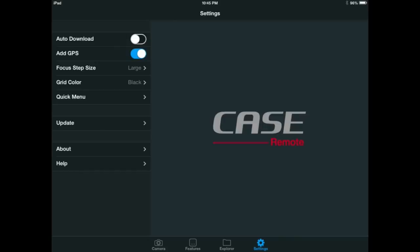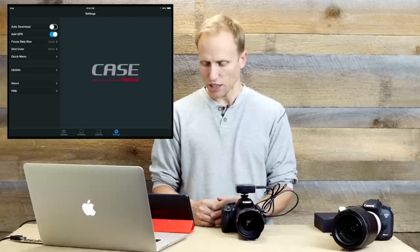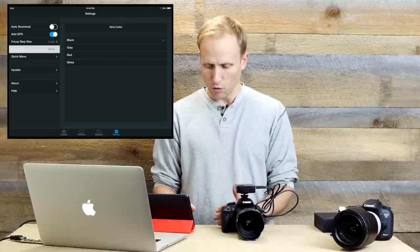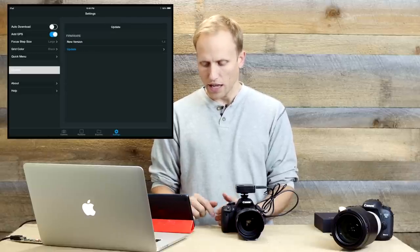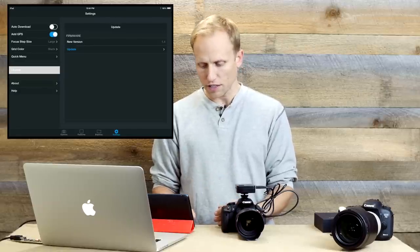The last section I want to show you is Settings. You have auto download — so every time it takes a picture it can automatically send that to your device. You also have the option of adding GPS location; your device needs to have GPS and it needs to be on, but it will write that location data into the file as the picture comes over, geo-tagging your images. You have adjustments to focus step size, grid color options — black, gray, red, or white — and you can customize what appears on the quick menu. You can also update the firmware on the device right here, and there have been several app updates that have increased functionality.